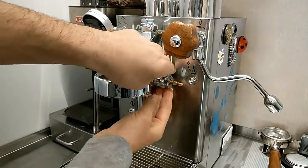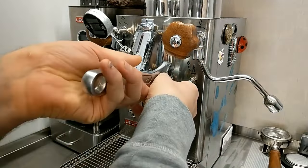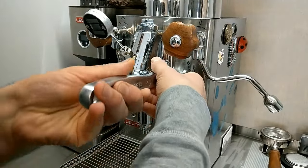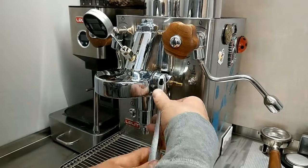Now I unscrew all this part. Pay attention to not damage the groove part.